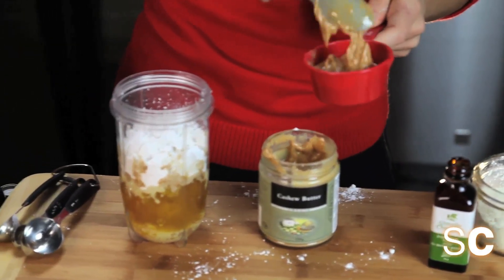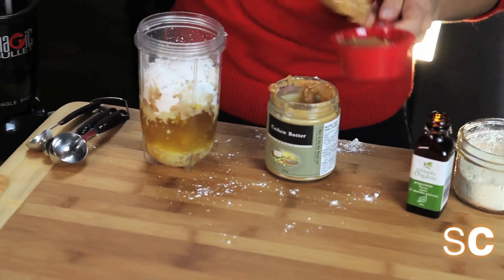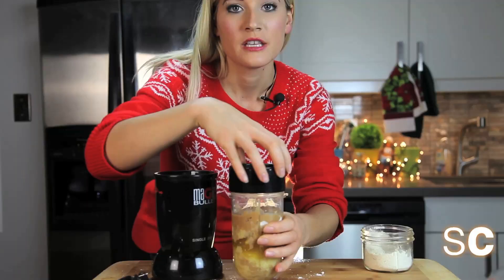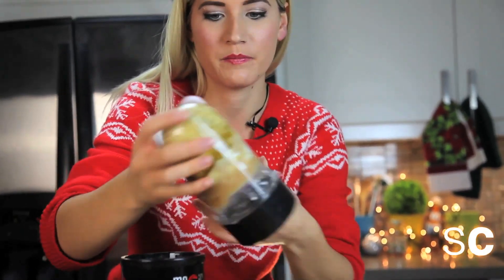So we have here a cup of cocoa butter, a cup of powdered sugar, we are now adding half a cup of cashew butter, and then we're going to add a pinch of salt. Just a small pinch of salt really helps bring out the flavor of chocolate naturally. The thing with this recipe is that you have to do it fairly quickly because your cocoa butter is going to start hardening — I think mine has a little bit. So use your magic bullet and whizz it up really quick.